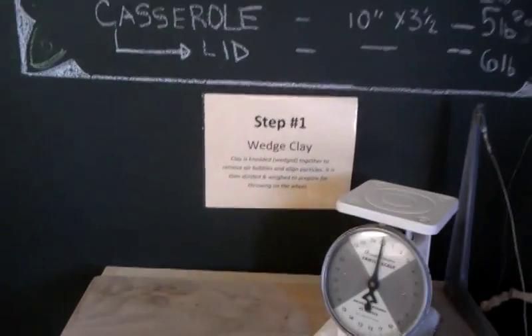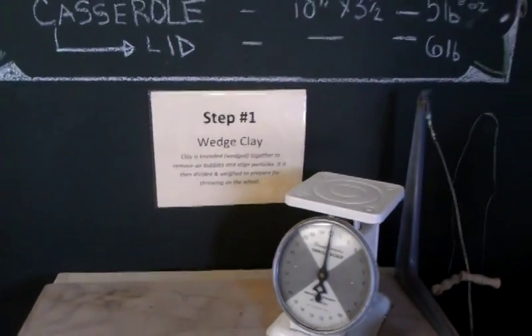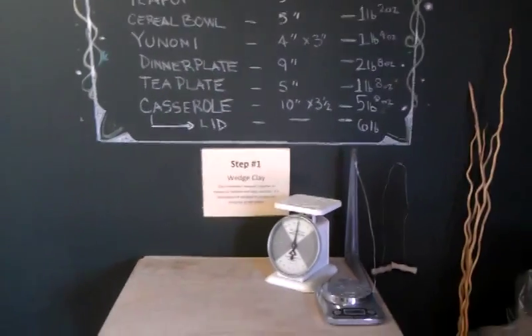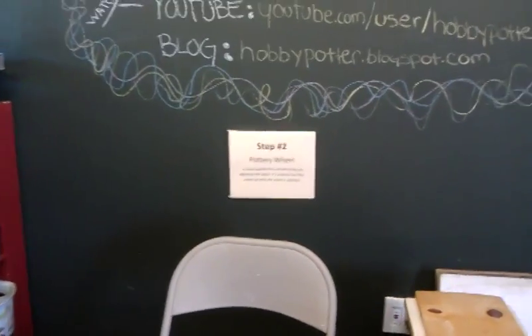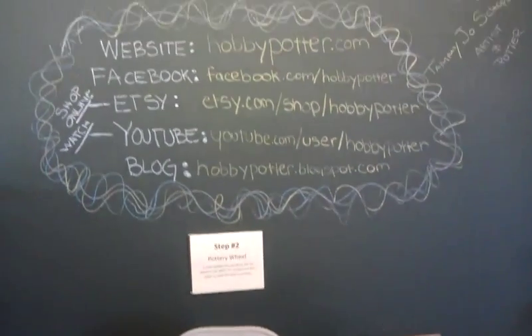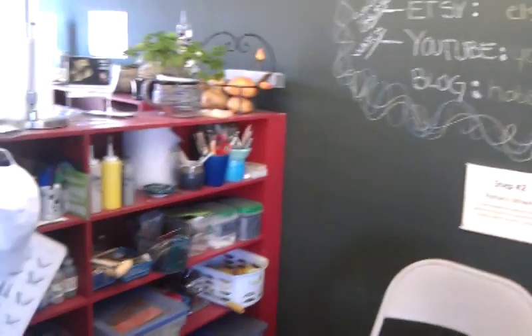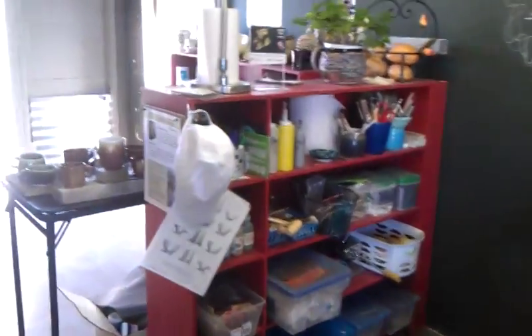Step one is you wedge your clay, and then it kind of explains what wedging is, because most people — you say 'wedge' and they're thinking a shoe, a high-heeled shoe. So this is where I do my wedging. Then people will go to step two, which is the pottery wheel. I tell them how I put the bat on the wheel, and there's all my tools and the area where I throw.